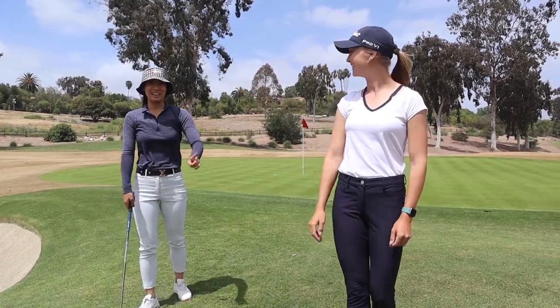And that, folks, is how you hit a flop shot. That's a wrap — thank you so much to Jamie for helping me with my flop shot. I'm going to be using it a lot more on the course. With a little bit of practice and a little bit of trust, we can really start to put that shot in the bag. Don't forget to follow Jamie — we'll link it right over here. If you enjoyed this video, don't forget to like, subscribe, and hit that notification bell so you don't miss a video. See you next time!